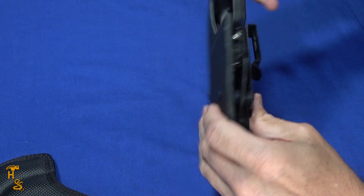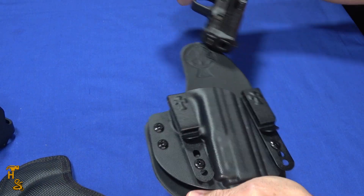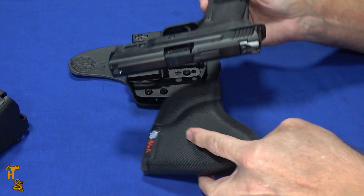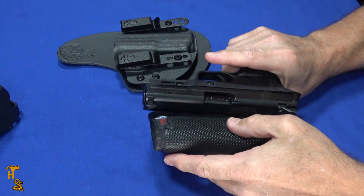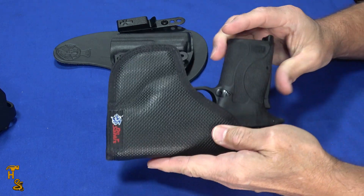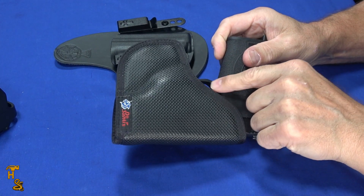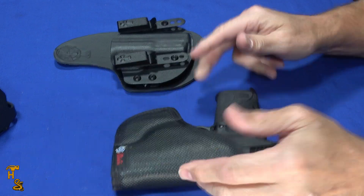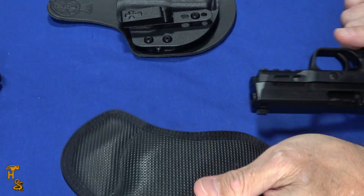If you put the gun in the correct way, it holds with adjustable retention and comes right out. You're not always going to want to have that if you're in the house, but for home invasions and things like that you'd still want a holster. These DeSantis Nemesis holsters work really good — they cover the trigger so you can't accidentally snag it, keep it from scratching things you set it on, but it's easy to get out when you need it.